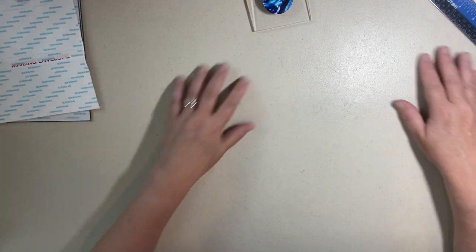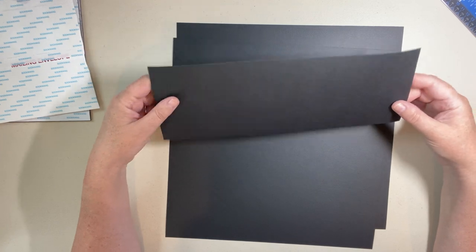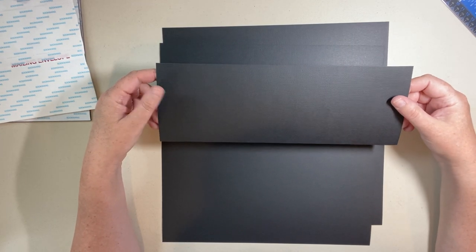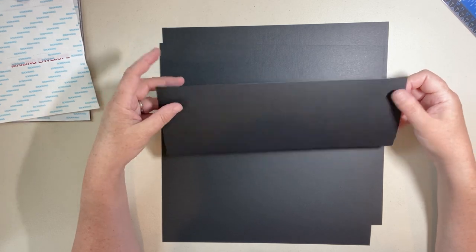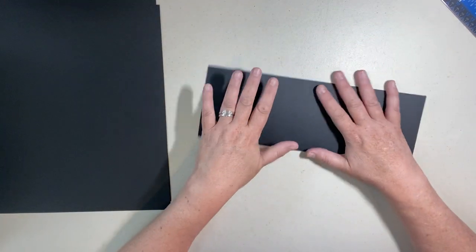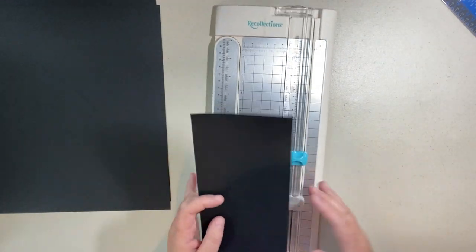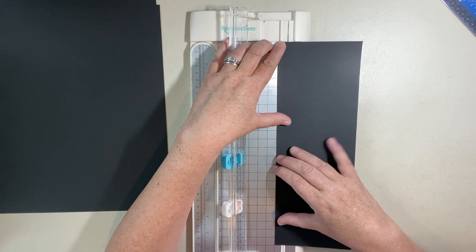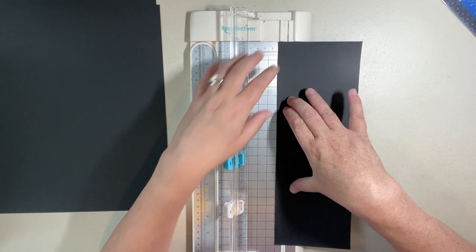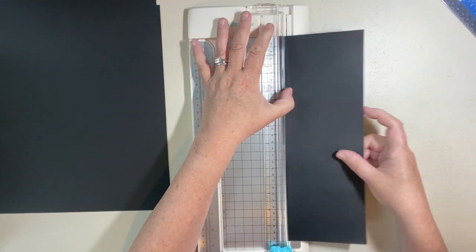Now I need to get a big piece of black cardstock. I've got two pieces of twelve by twelve, and one leftover piece that's four inches by twelve — it could be four and a quarter, which is fine, you just want at least four inches. We're going to score this piece a half inch on both sides, with the flat side facing up. You can use a score runner like this or a scoreboard with a bone folder — whichever you choose, you want a half inch on both sides.